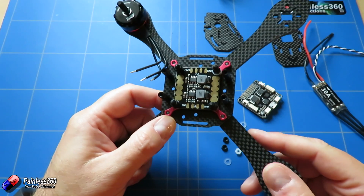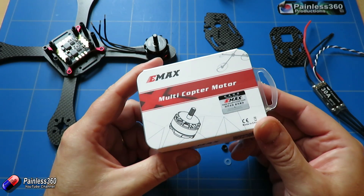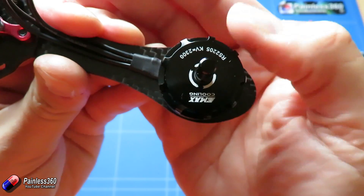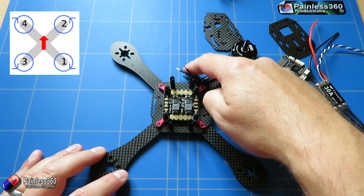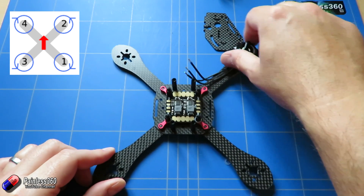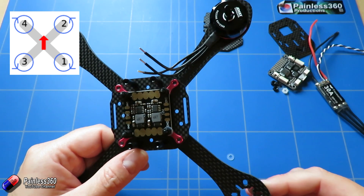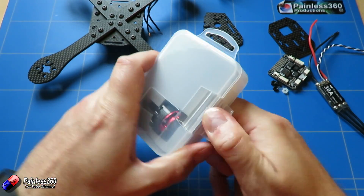The next thing we need to do is start installing the motors. In the kit you get two different versions - here we have these Emax multi-copter motors, which come in clockwise and counter-clockwise direction. If you look on top of the motor you'll see there is an arrow showing which way it's designed to go. If this is the front of the model, then referring to the graphic, this one has to turn counter-clockwise, this one clockwise, this one clockwise, and this one counter-clockwise. So as we take the motors out we just need to see which way they're rotating and pop them on the correct arm.